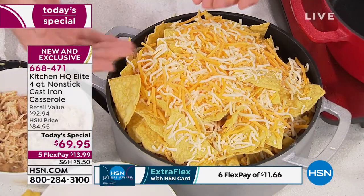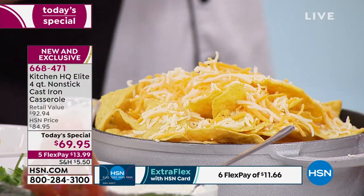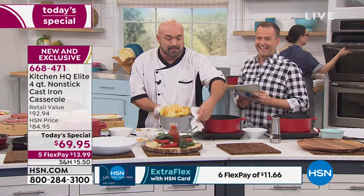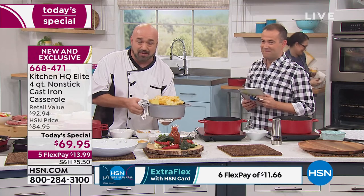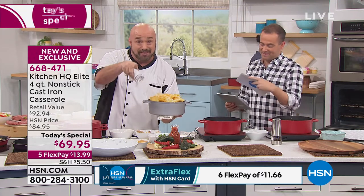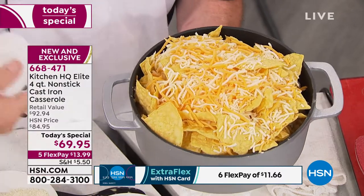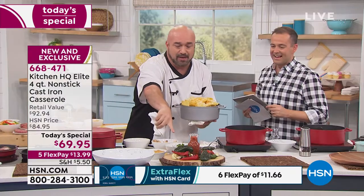Now you're going to take regular dishes and add a life and dimension to them you've never seen. I've got my nachos here — family size. This is layers of cheese on the bottom. If you've worked with cast iron, that's a horrible idea. Cheese on the bottom, layers of chicken, cheese, nachos all the way up.